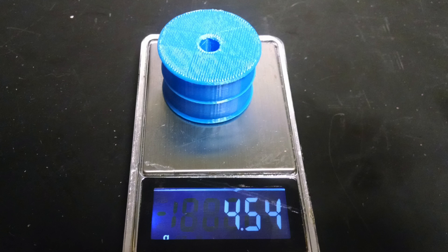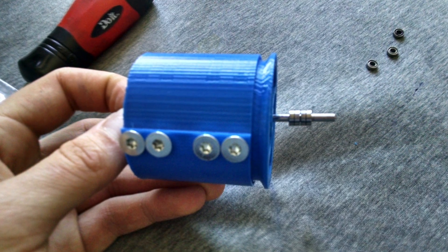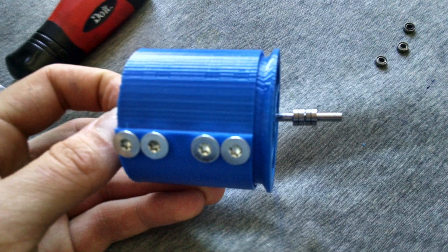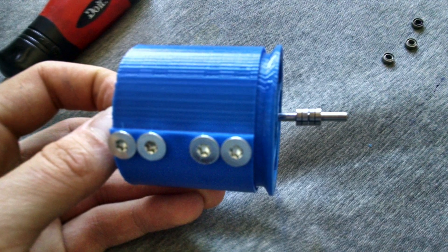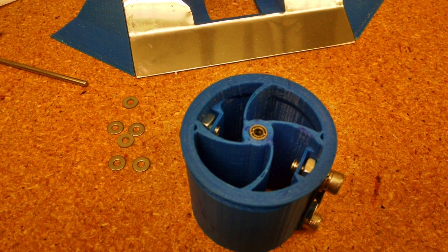The wheel turned out to be less than the weight of a dime, which is impressive. I also 3D printed the weapon, but unlike the chassis and the wheels, it's 100% infill, so it's solid. It spins on a 3mm steel axle and has bolts that stick out of it to catch opponents.